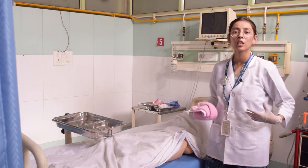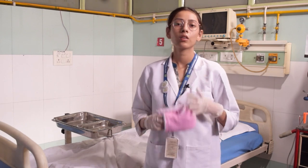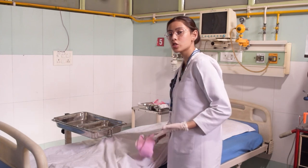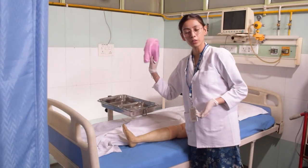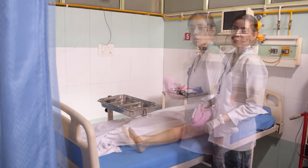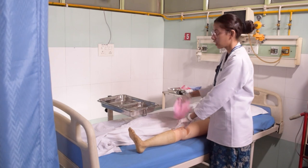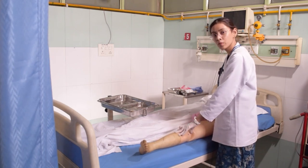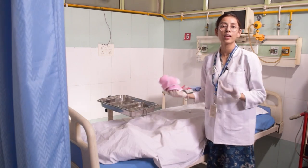After cleaning the back, let's go to the lower part — the legs. Like our arms were divided in three parts, our legs are also divided in three parts: from toes to knees, knees to upper thigh, and the inner thigh. Expose the leg as much as you need. Dip in soap water and clean, then dip in clean water and clean, from toes to knee, then knee to upper thigh, then the inner thigh. We will go to the other leg and clean it too.